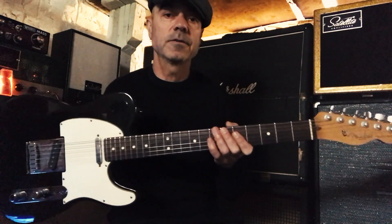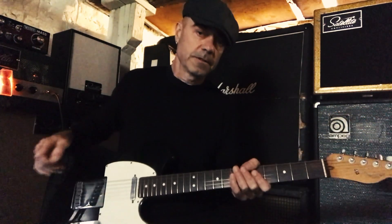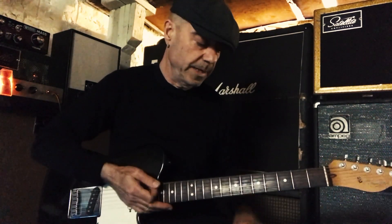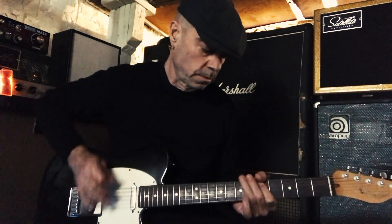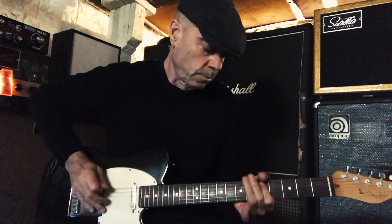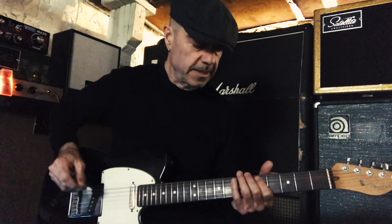This is the guitar — one of the guitars I used on the track — my Fender Telecaster. The song's in E minor, and the main riff goes like this.